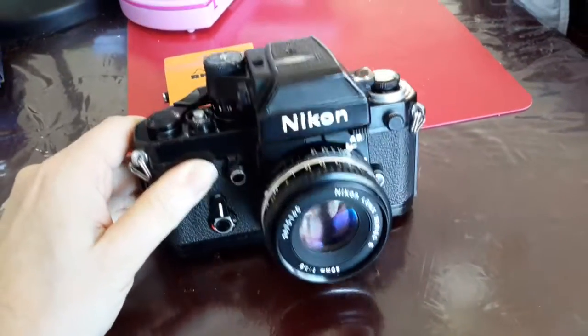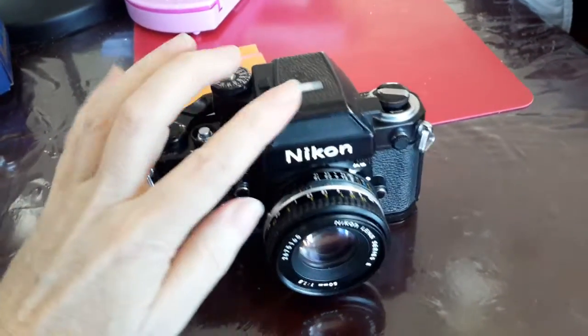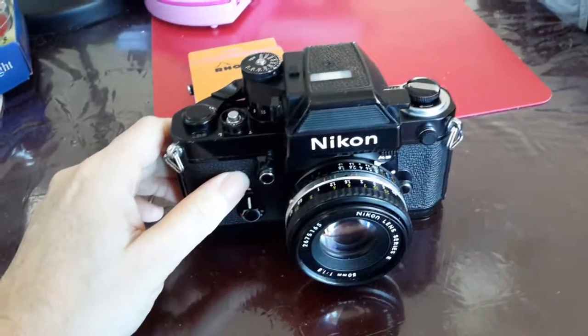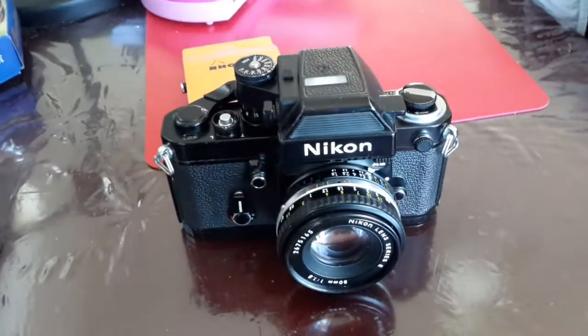It is a mechanical camera — cog wheels, springs, you name it. It uses two batteries, but that's just to power the meter. It'll work fine without the meter; you don't need it. The camera itself will never let you down because there are no batteries involved in its operation at all.